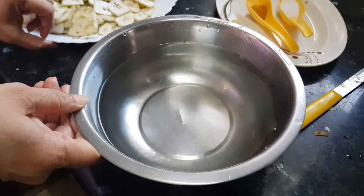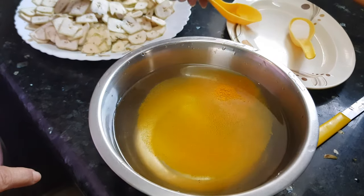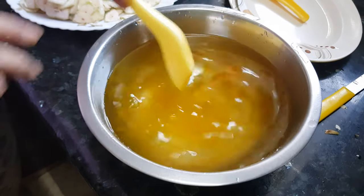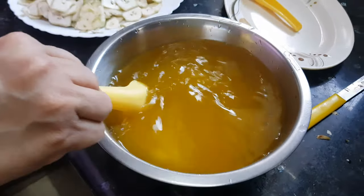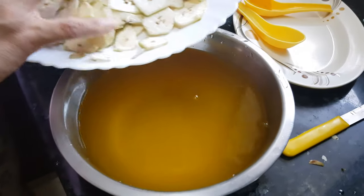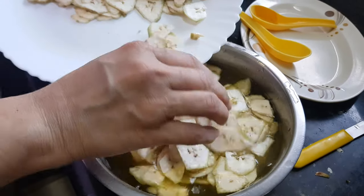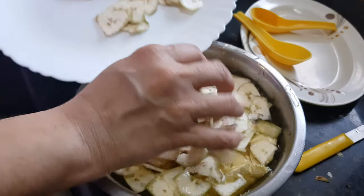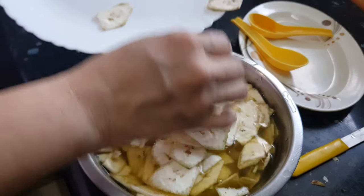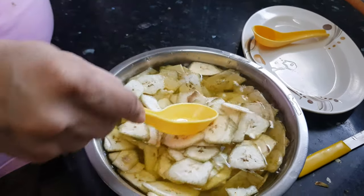Now we need to soak these wafers in water. I am going to add turmeric and salt to this water — mix it well. We will soak all these wafers in this water; it will get a little yellow color also and will become a little tender. Dip them properly inside the water.